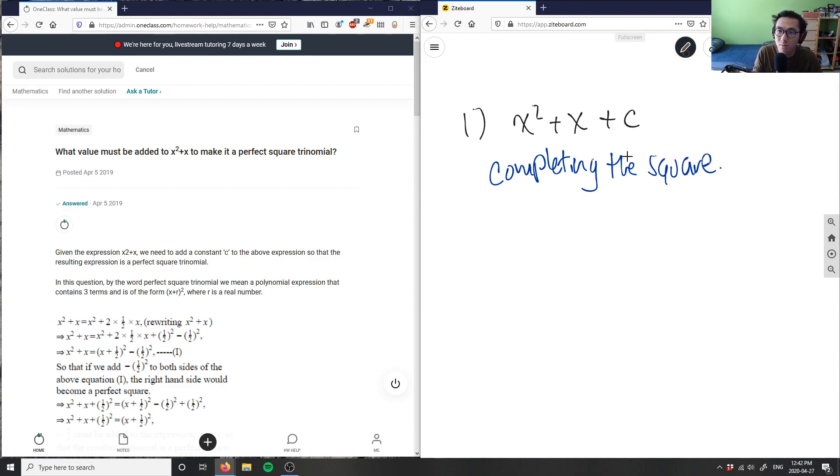So if I have to do completing the square of x squared plus x plus c here, I'm looking at the b term here. The b term here is simply just one. So my b here equals one. What I'm going to do to this b term — I'm going to divide it by two and square it. So b here with the new value would be one divided by two, which is one half, and then I'm going to square this value, which would equal one fourth.